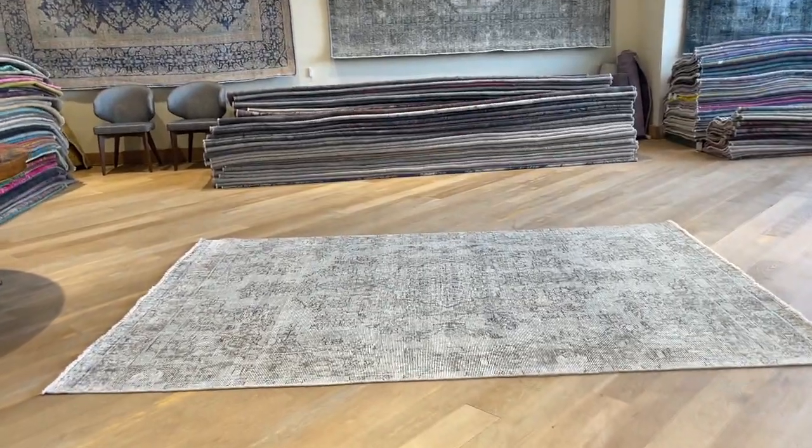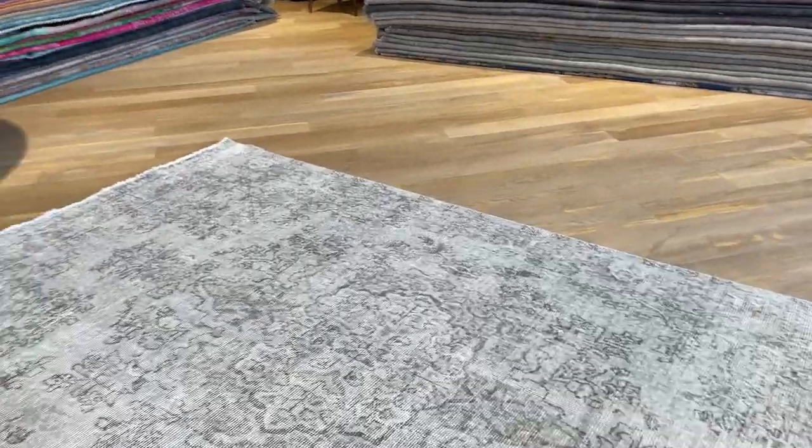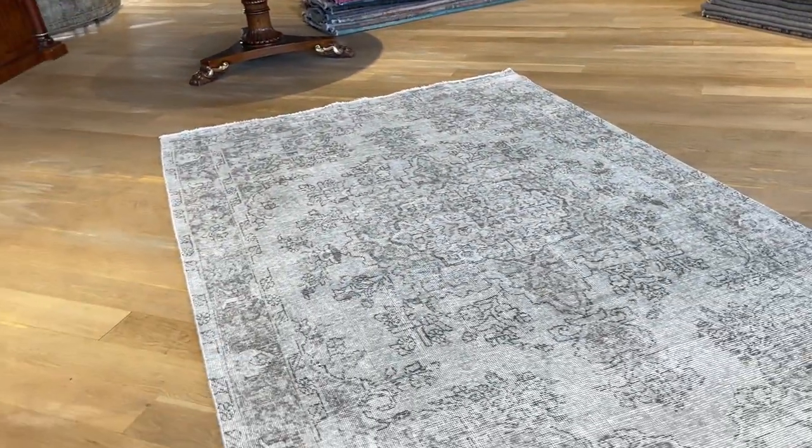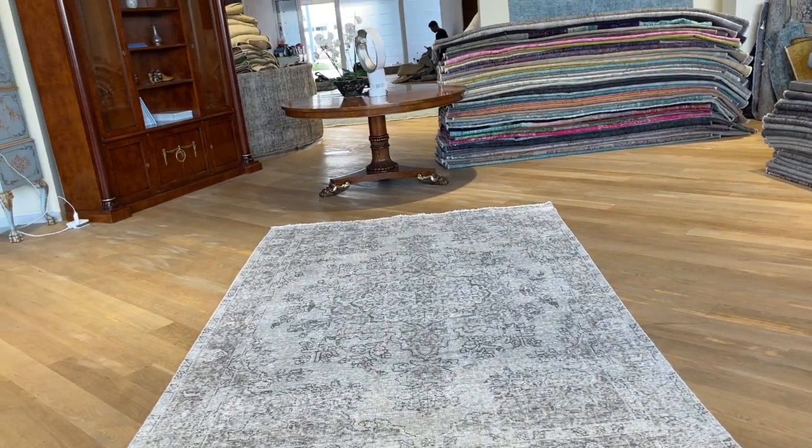Carpet code 22639. It's a Persian handmade carpet in a very nice gray color tone. The medallion design of this carpet is also very unique — it's got a very unique design.